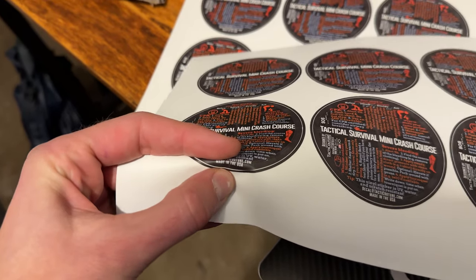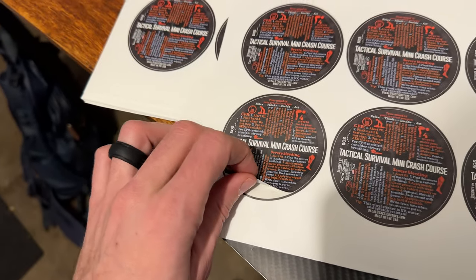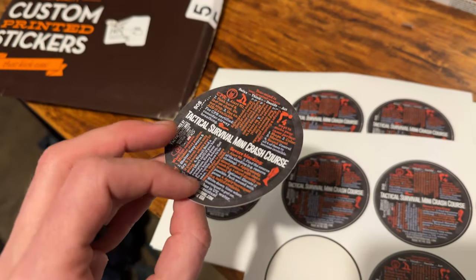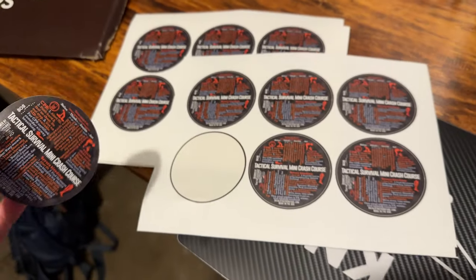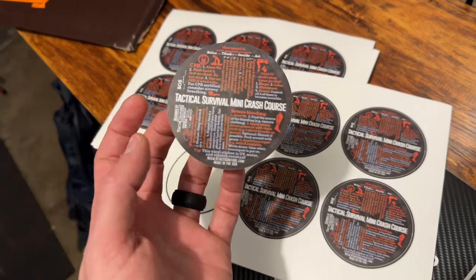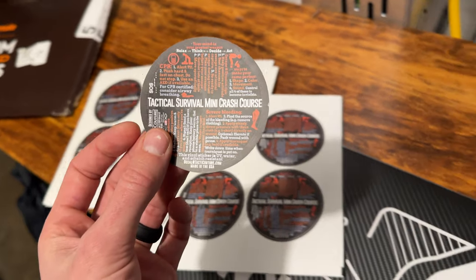I took advantage of one of their deals — it's stickermule.com slash deals — and you are always getting some fantastic deals. They take a percentage off and it's worth it. That specific deal was a sticker sheet. Typically these come individual, but I wanted a sticker sheet because I'm going to be putting these on the outside of my packaging when I'm sending them to customers when they buy my tactical hair clips on Amazon.